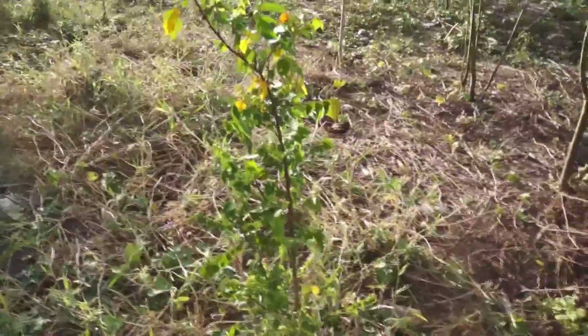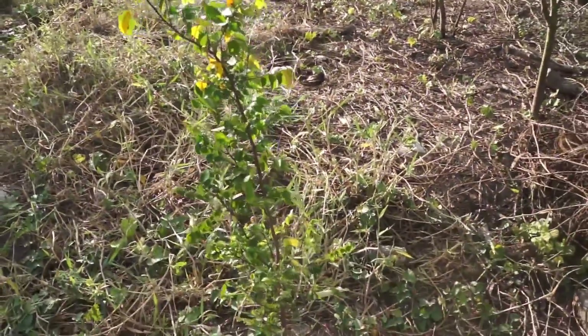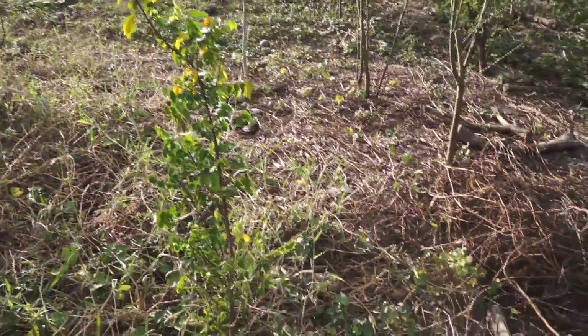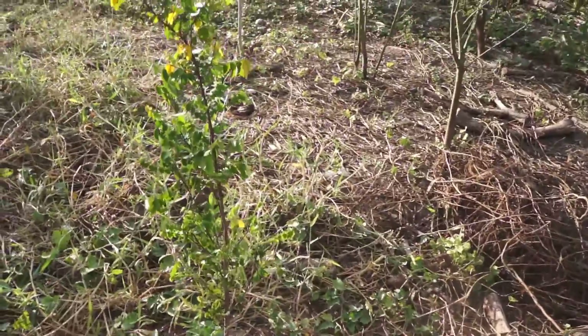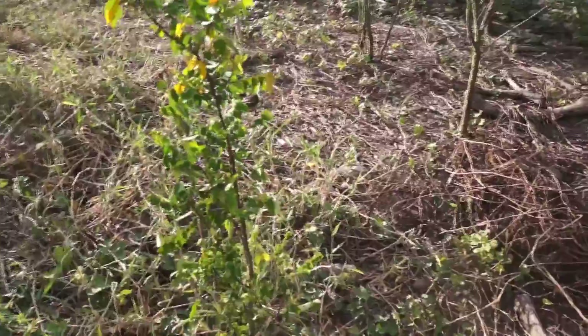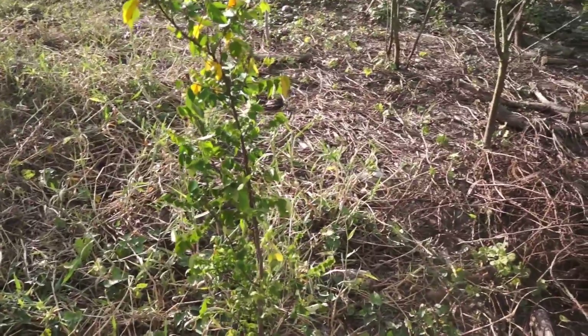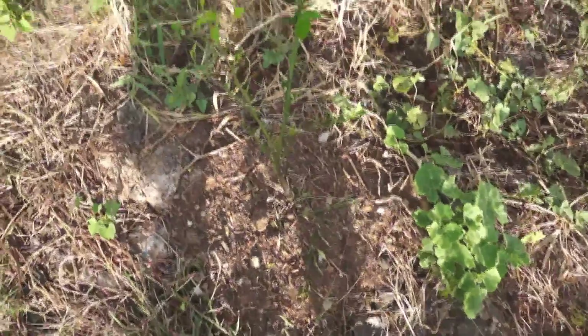Here is our second star fruit. As you can see it's significantly smaller than the other one, but it is growing and it's healthy. Just giving it time. We haven't paid much attention to this stuff and things are still doing pretty well for the most part.